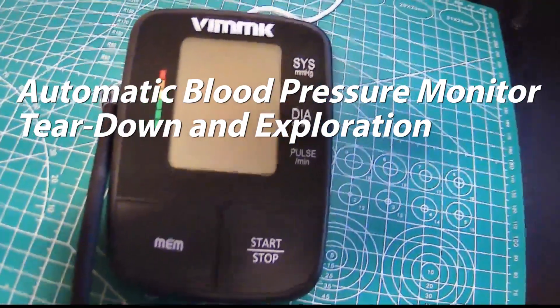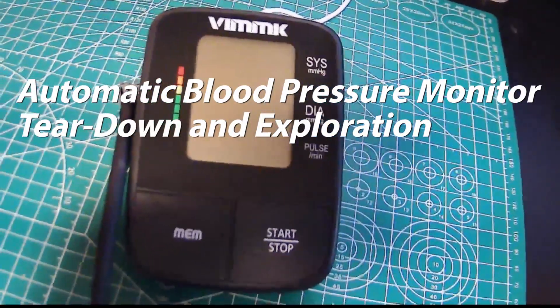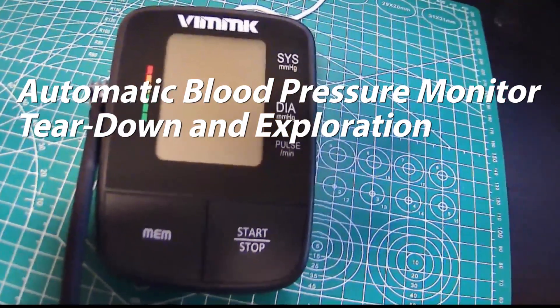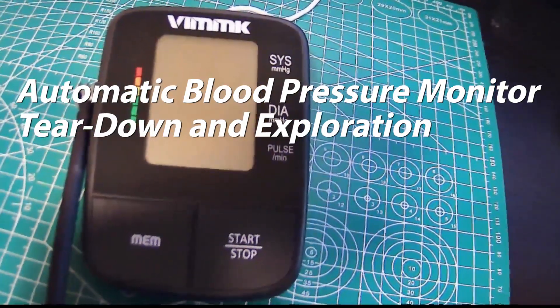Hi friends, here we're taking a look at a blood pressure monitor. My intention is to go over the theory of operation, do a teardown, and maybe explore the circuitry a little bit and what's inside.